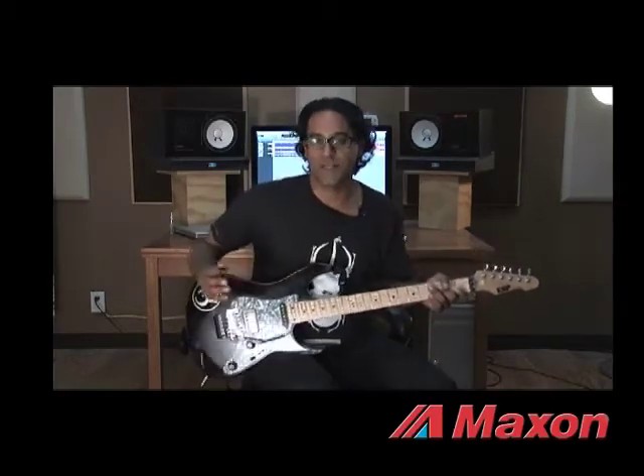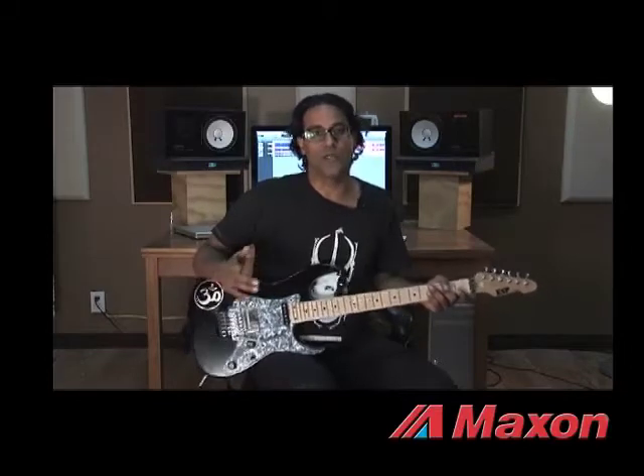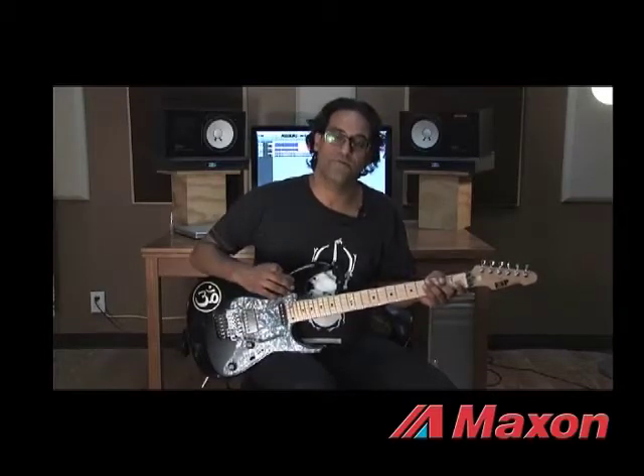So as you guys can see, this tone cleans up real nice, and I'm using it just with the clean tone on my amp.